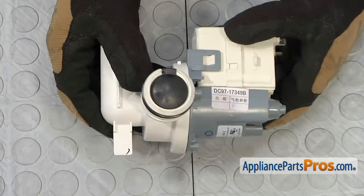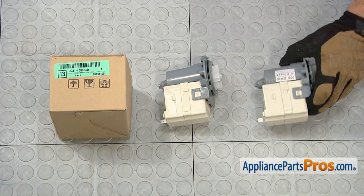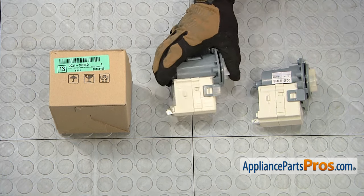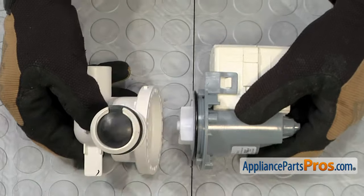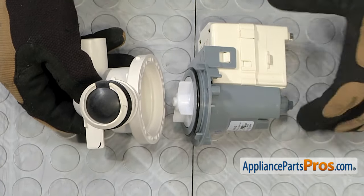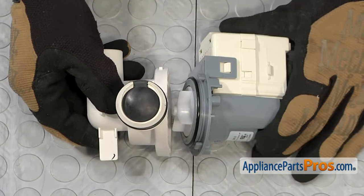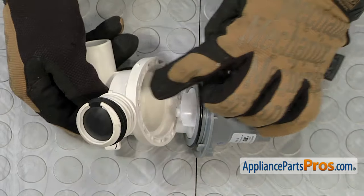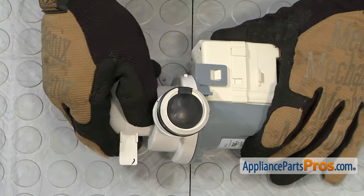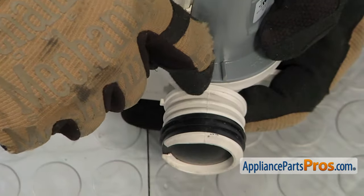With the bracket out of the way, we can separate the two halves of the pump. It has two screws in it also, and we're going to use the Phillips screwdriver to take them out. Once you have the screws removed, we can pull the pump assembly apart. Here's the old drain pump next to the new one — if you don't have one yet, you can get it at AppliancePartsPros.com. To put the pump assembly back together, we're going to line the two halves up, making sure that the motor is on this side and the drain line where the check valve is on top.